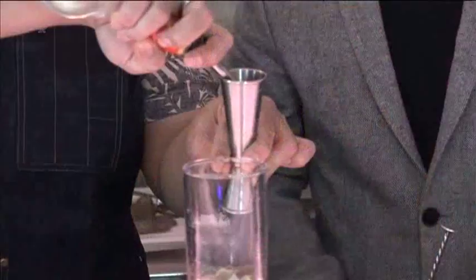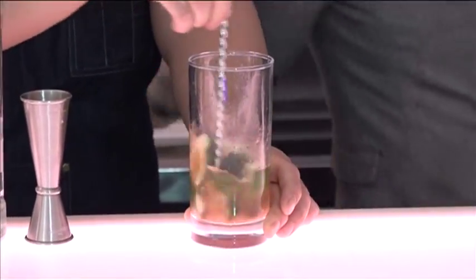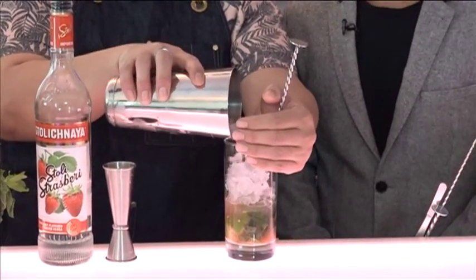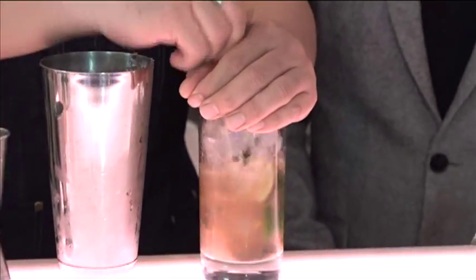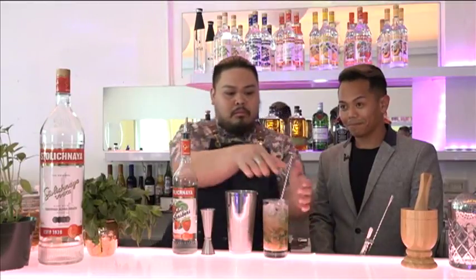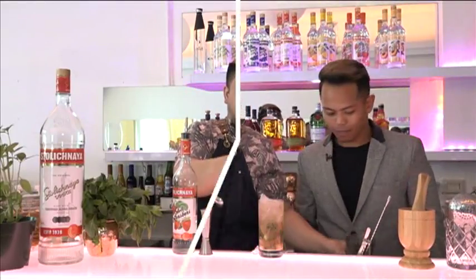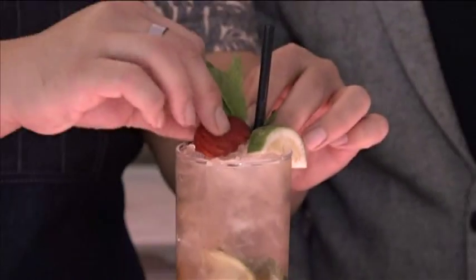And then finally, you're gonna add an ounce and a half of the Slowly Strawberry. I'm gonna stir all the items together, combine them in, add ice — cup it full of ice, give it more of the syrup. And finally, we're gonna add a little bit of club soda to keep it refreshing. Before we serve it, the garnish — a mint sprig, a lime wedge, pretty much all the ingredients in it, some strawberries.